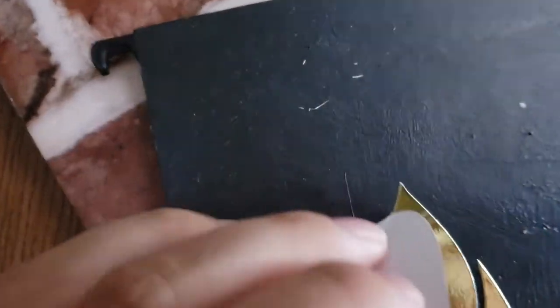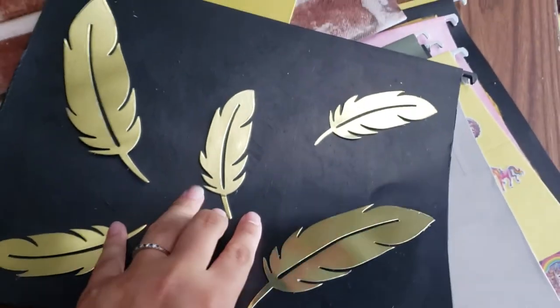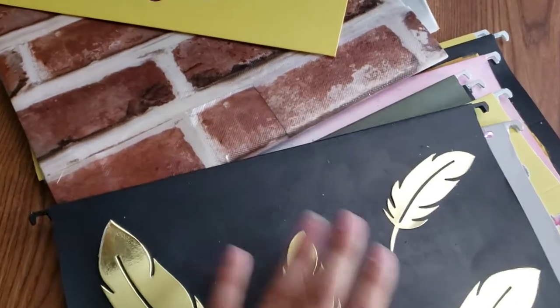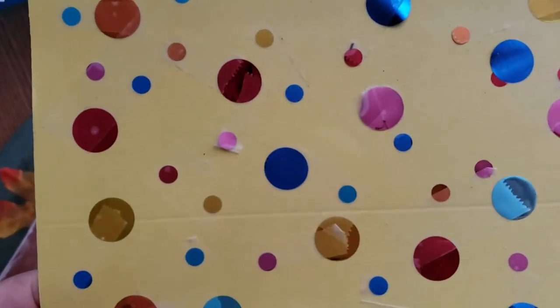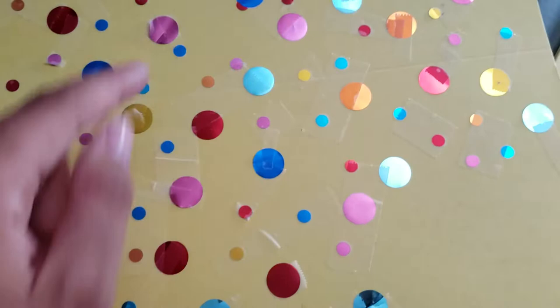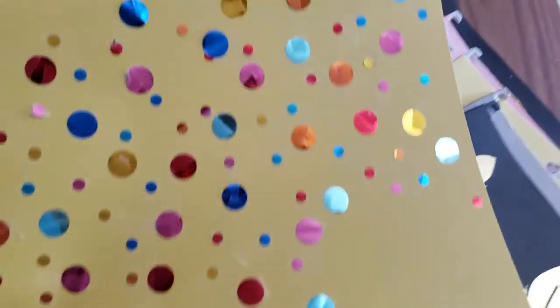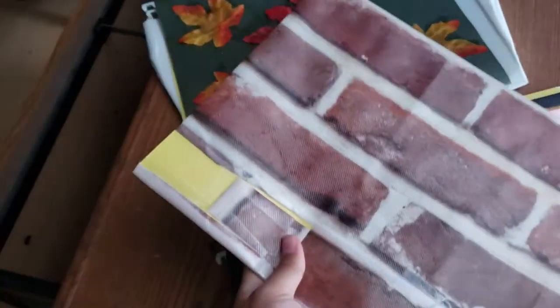These are stickers from Dollar Tree — little decorative pieces you just stick on. I did feathers because they're cute, and I painted both sides black. Another idea: I opened a balloon that had polka dots inside and taped them onto the folder. I also taped on some kind of vinyl decoration — I mostly use this side, so the other side doesn't matter much.